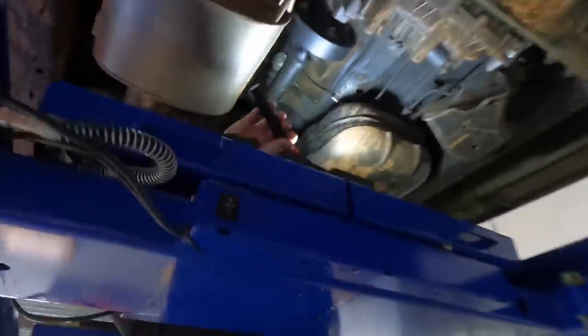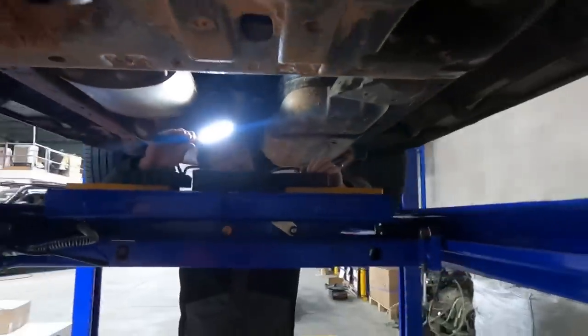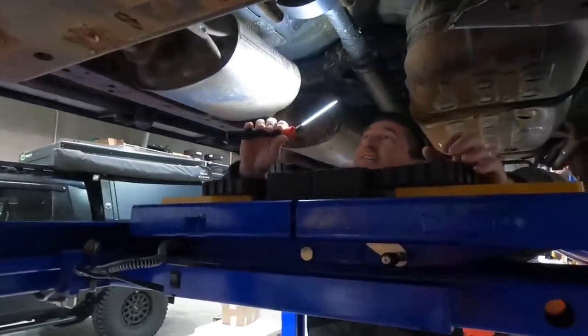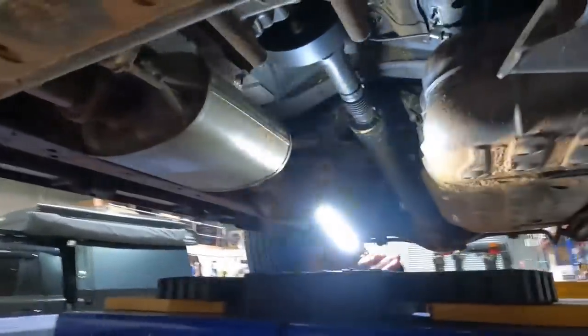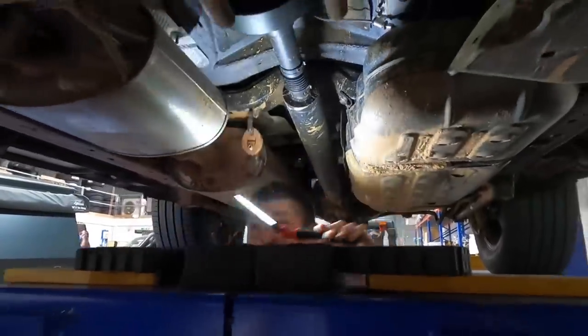Actually, everything's very well protected. The transfer sits up fairly high, with solid beams that go across. You know what — I was around the days of the early Great Wall vehicles that came out and I never rated them. When I heard you were buying this thing, I cringed, I really did. But I'm actually very impressed. I was happy how it went off-road. We'll see how it is long term, but after watching what it was doing on the weekend...